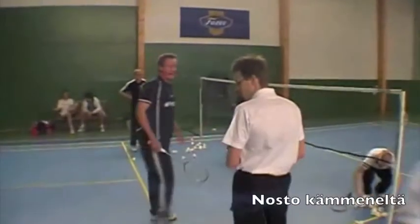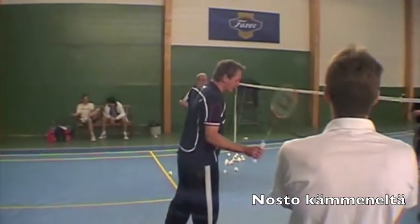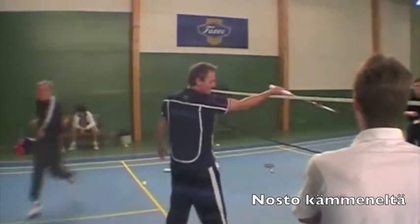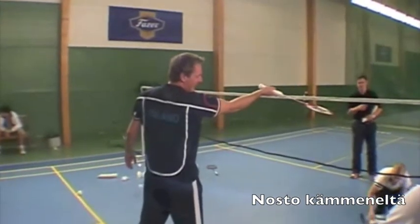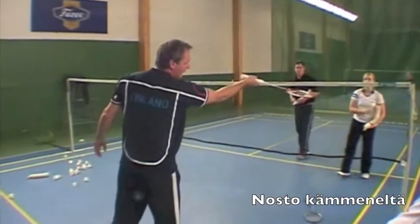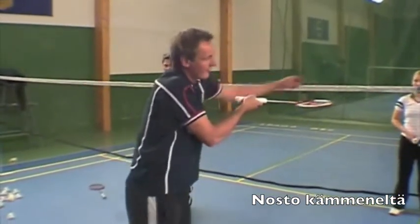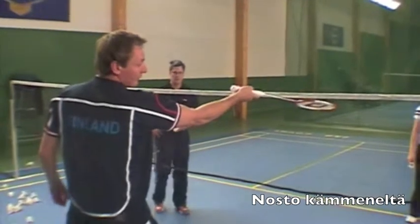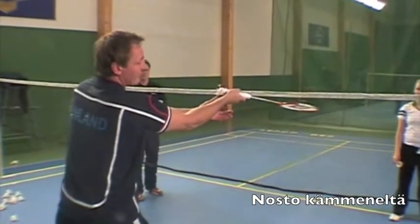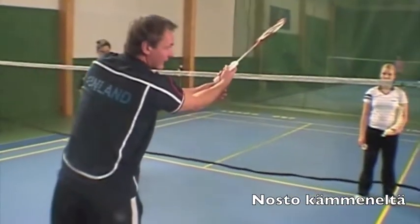Now we will try to do the same start position, go in so we are ready for the shuttle. And then when the shuttle is almost hitting our racket, we don't move the head of the racket — we move the hand, we move the wrist, so the wrist is moving upwards, and then we are making a lift like that.